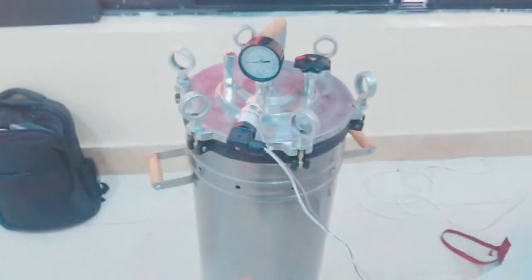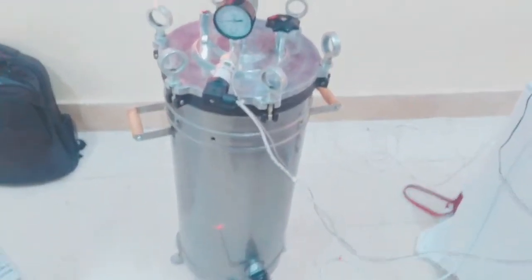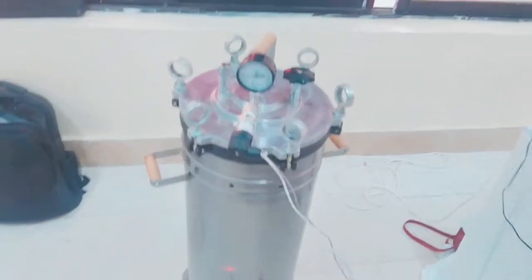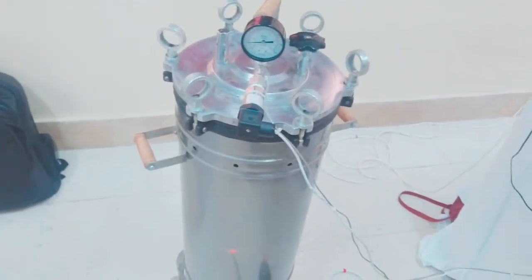How does this work? It has to clean your surgical instruments at a specific temperature and pressure. Any instrument that is surgical requires a special temperature, heat, and steam to be sterilized.